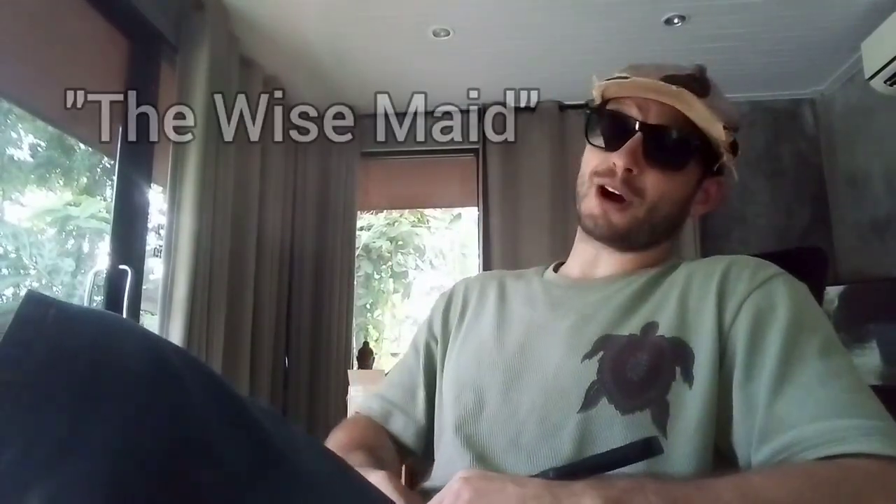Welcome to another Tune Whistle lesson everyone. My name is Sven. Welcome to my channel. Today I'm going to show you how to play a popular folk tune called the Wise Maid.